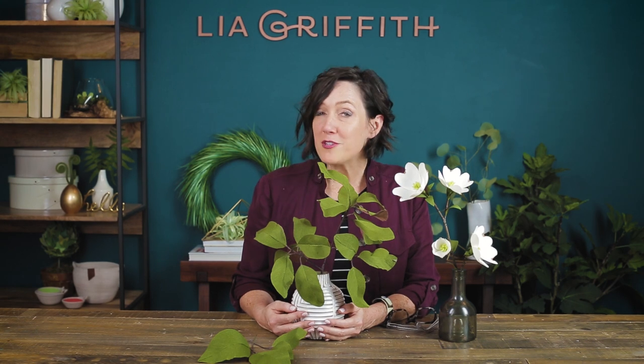We're discovering new tips and tricks on how to use crepe paper every day and we love to share them with you guys. If you like this video and want more, make sure that you subscribe using the button below.